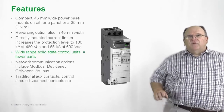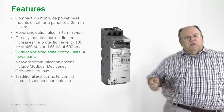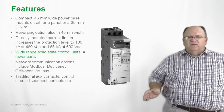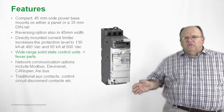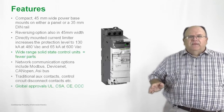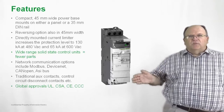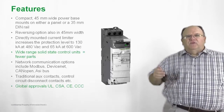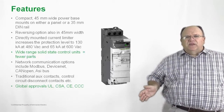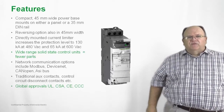We also have a wide variety of auxiliary contacts. If you need extra normally open and normally closed contacts, you can add them. We also have fault signaling contacts available with the product. All of these different options are available to add onto the modular design of the TSYS-U. As with all of our IEC-style products, we're designed for the global marketplace with UL and CSA for North American applications, CE mark for international applications, and even the CCC mark for the Chinese marketplace.